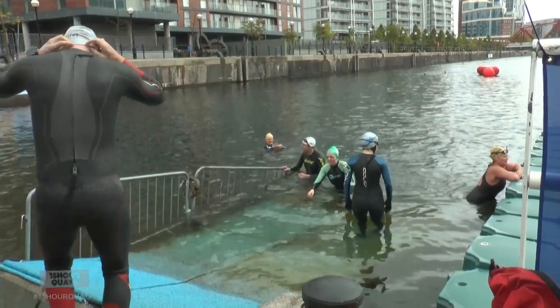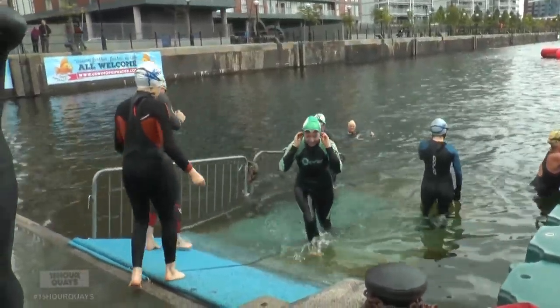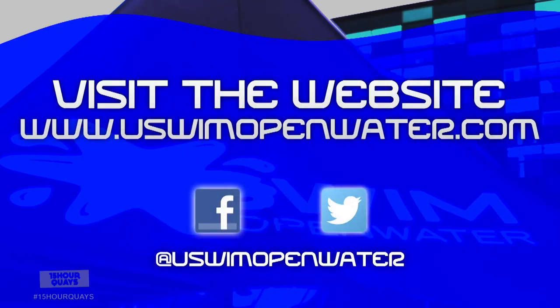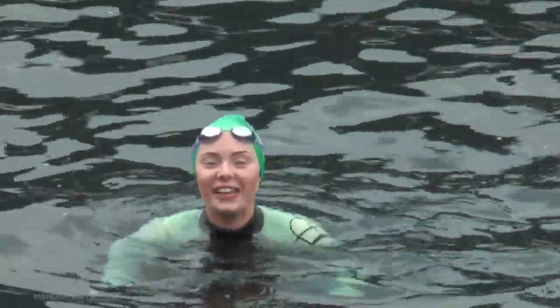Brilliant though. I definitely think everyone should get involved — it's an amazing opportunity and so much fun. If you've been inspired by my challenge and want to get involved with open water swimming in Manchester and Cheshire, you can join their website or look on Facebook and Twitter to join in with the fun. This is K-Choy, KTVB.